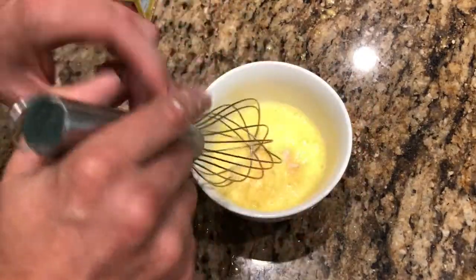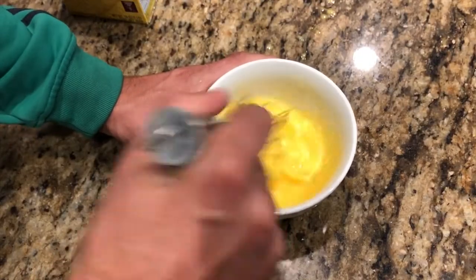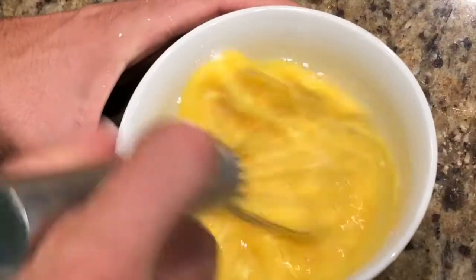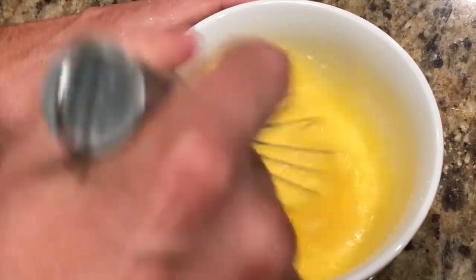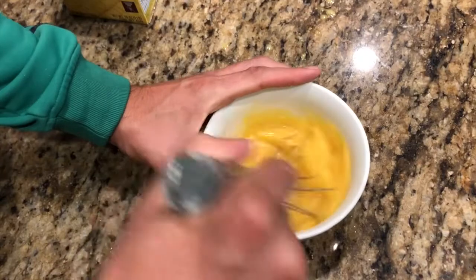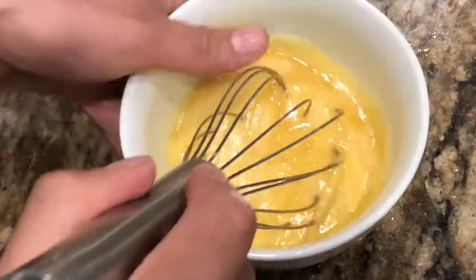Add some salt and black pepper, beat some more, then add a little bit of cornstarch — this is going to make those eggs fluffy and consistent. Beat again, then add a little bit of sesame seed oil. You can add olive oil, but sesame seed oil adds a distinct flavor and that Asian taste which I absolutely love. By then, the egg should be flowing freely out of the fork or whisk — that's the sign your eggs are going to be creamy.